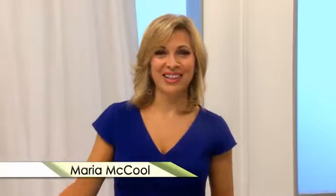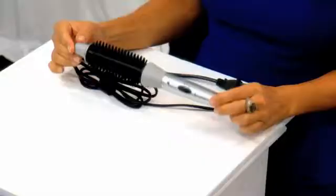Hi, I'm Maria McCool, designer of the Perfector Fusion Styler. This one tool is going to change the way you style your hair. The Perfector's different, so there's some things that you should know before you go to use it.